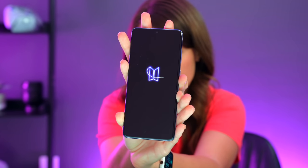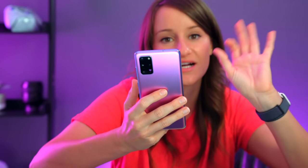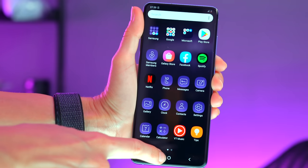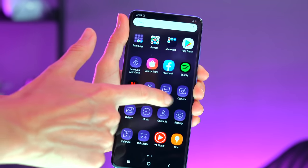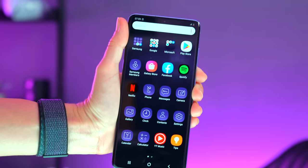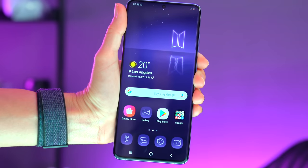Look at it — it has custom icons as well. It has hearts down here at the bottom instead of the usual dots, which is really cool. The messages, camera, clock — all the basic icons have this nice little simple design. It's a really, really cool custom BTS UI.